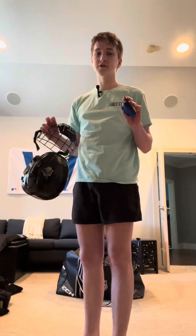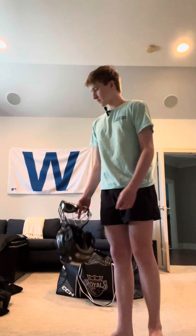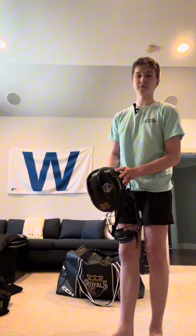Mouth guard — you're supposed to wear them but no one does. I do sometimes, like if we're playing a contact team or a team that hits a lot I'll wear it because I don't want to get hurt. I'm five foot ten, 150 pounds, and I'm going to play 18U hockey next season — I'm not the biggest player.